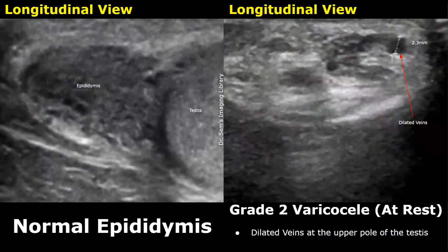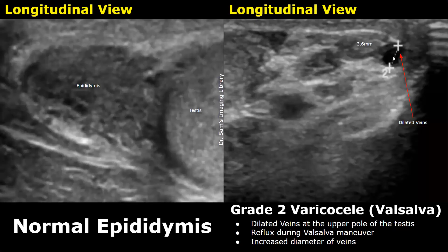In a grade 2 varicocele, dilated veins can be seen at the upper pole of the testis. The image on the left shows a normal epididymal head at the upper pole, while the image on the right shows dilated veins near the upper pole of the testis. At rest, the diameter of the largest visible vein is 2.3 millimeters. During the Valsalva maneuver, this increases to 3.6 millimeters.